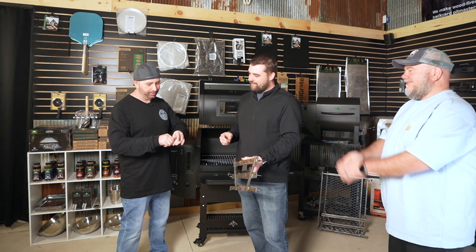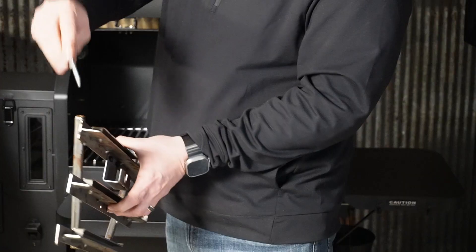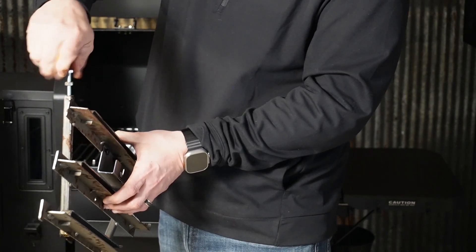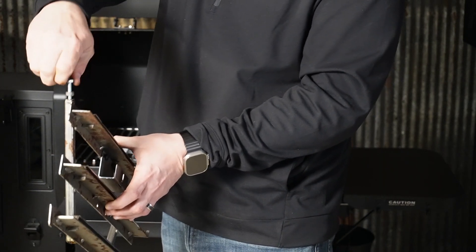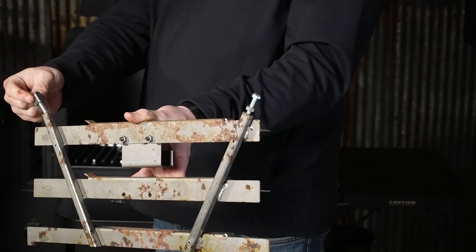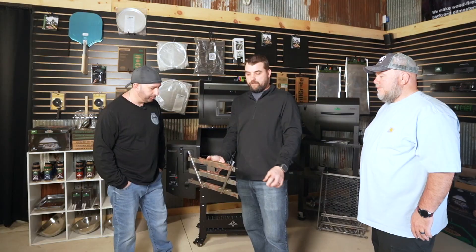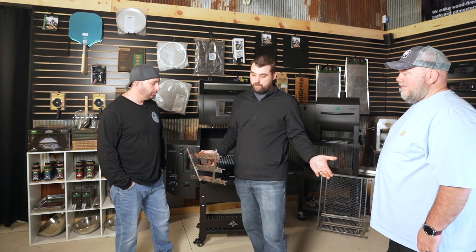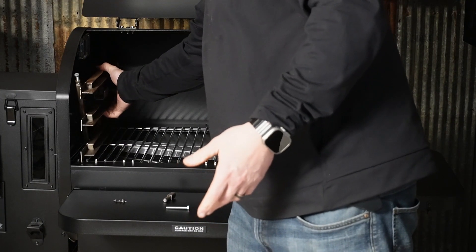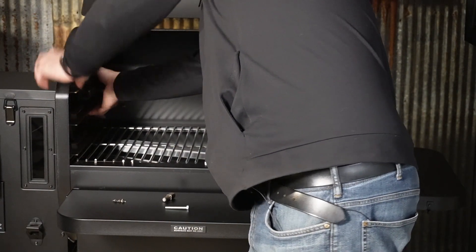How far down do you want it? Halfway - three quarters works. Then we're just going to thread this in here. Next, we're going to put this post in here following the orientation of the old one. Your bolts always go to the front of the grill with the Pimp My Grill system, and we're gonna put this in and adjust the nut so it gets in there.